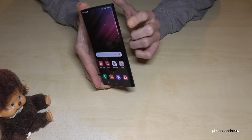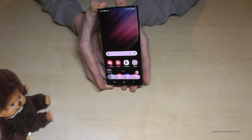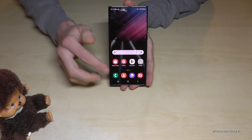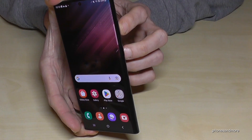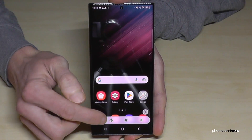The first method works with the buttons. You will need the power button and the volume down button. Just press both buttons together briefly and you're having a screenshot. After that you can see the preview, and you can edit the screenshot or share it directly with your friends via WhatsApp, Messenger, and so on.